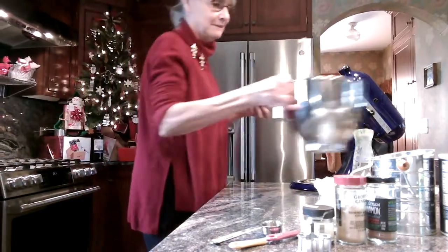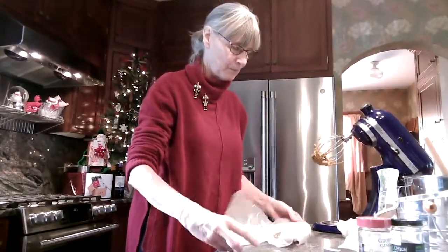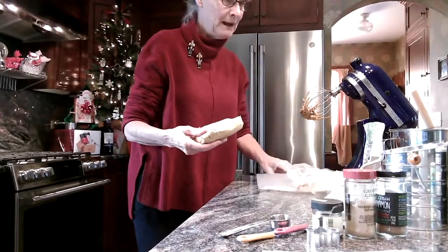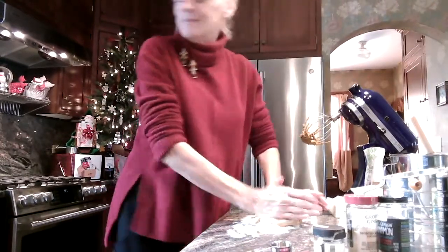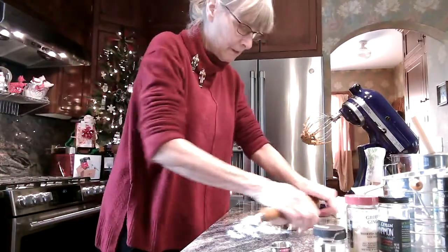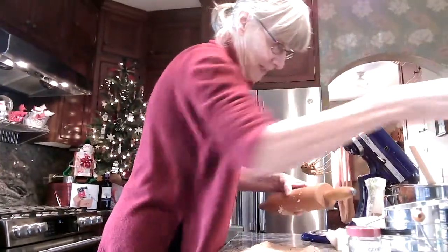After it's set for an hour, you can roll out the dough. This is the fun part with the kids. Roll it to about an inch thick.